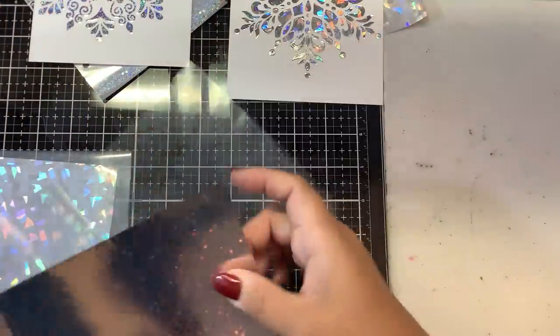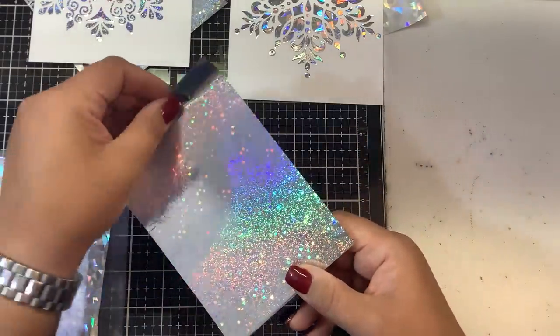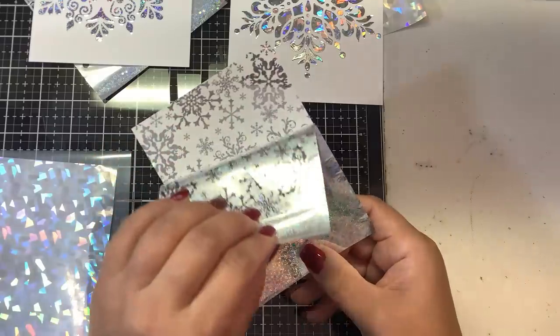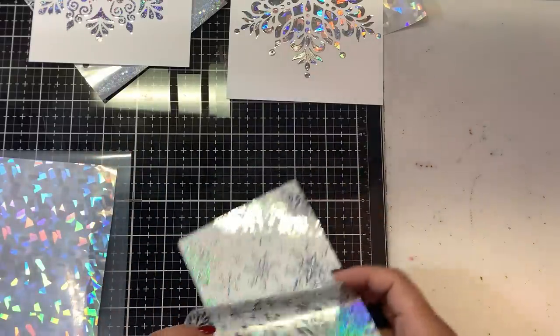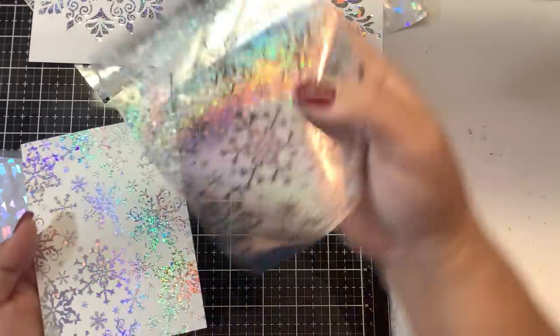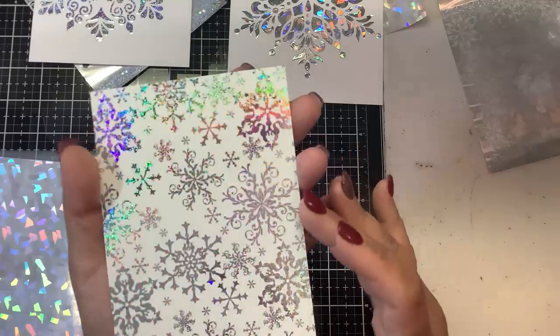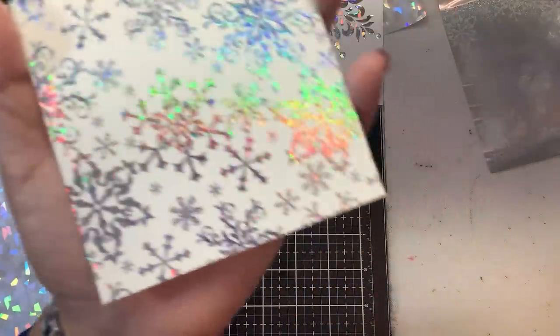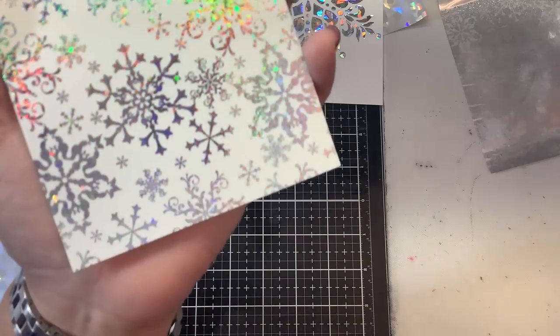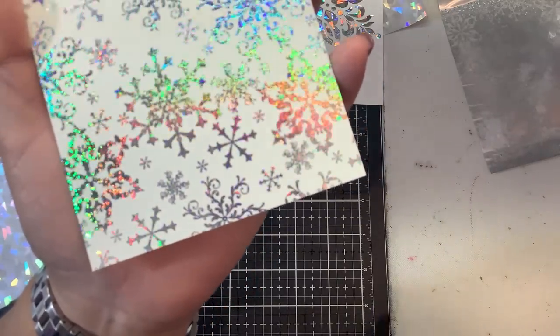These are done — just using the pre-printed toner sheets. Very pretty, and again we're going to keep our negatives and reuse those. Very pretty, very high shine. Now I don't know if you guys can see this, but this is why I stopped using these. We'll see with different foil, but on the very edges of the designs where there are intricate tiny details, the foil is actually not adhering properly.